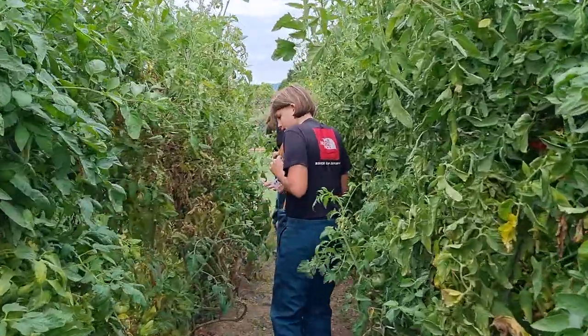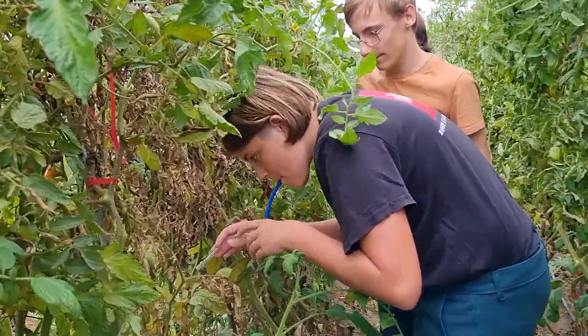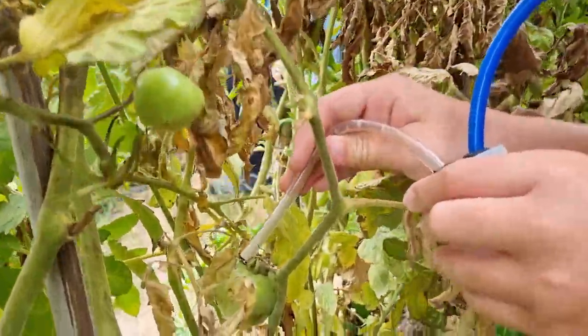Here we are showing how to produce anything without any product — no product at all. Here we do a prélèvement of ravageurs — crop pests — specifically the punaise of the tomate, the tomato stink bug.